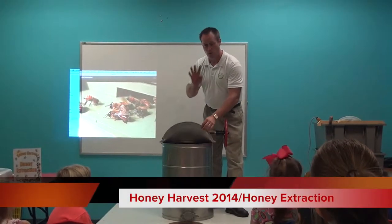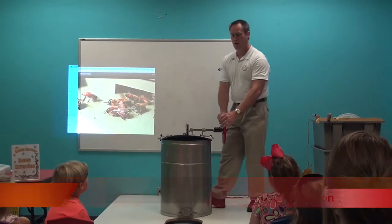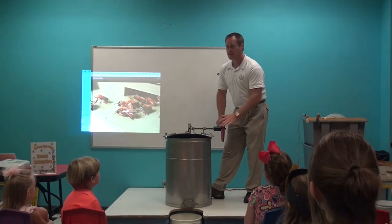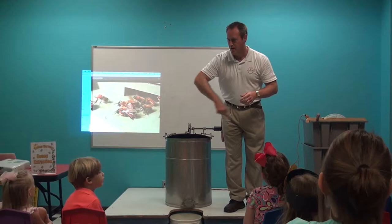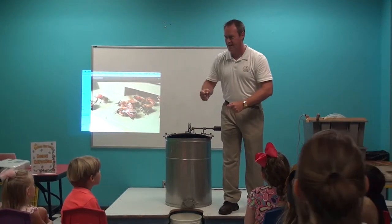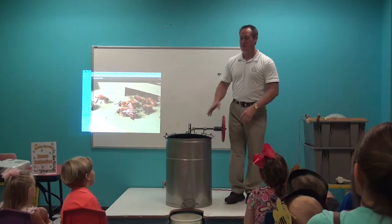It's completely balanced inside — there are four frames in here now. When you spin it around really fast, the honey swings out, kind of like when you go to the playground and there's a merry-go-round and one of the boys starts pushing it really fast and everybody falls off. That's what's happening to the honey.